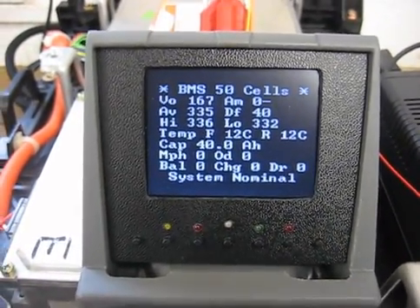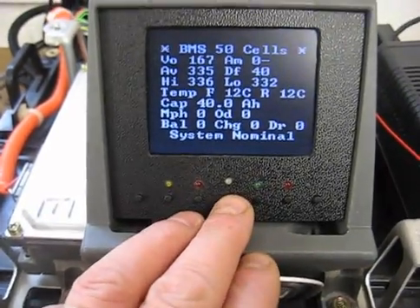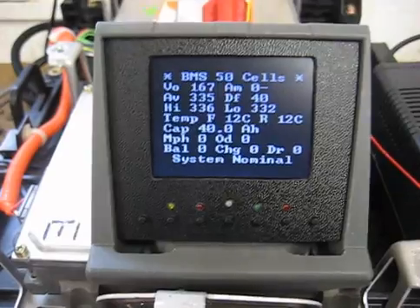Basically, that's disabled at the moment, so the vehicle won't start or run. To enable that, you have to enter a five-digit code — or a code; it can be as long as you like.